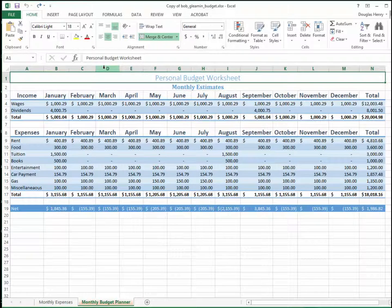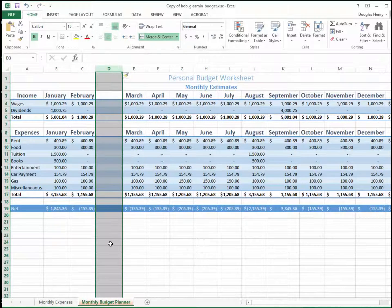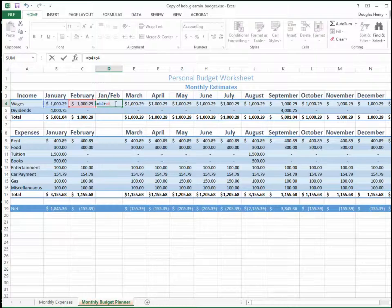Click the D at the top of the March column. Keep your arrow inside the D and right-click to click Insert, and you'll see it inserts a blank column. Now I'm going to set the header for that column to be Jan/Feb. And I'm going to set the first cell to be the sum of B4 plus C4 — click in the cell and type equal sign, B4 plus C4. You could use a SUM function as well, but in this case it's just as easy to type them. Hit Enter and you see that the correct number shows up in the cell.